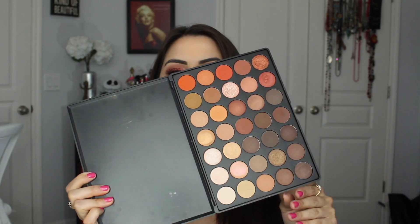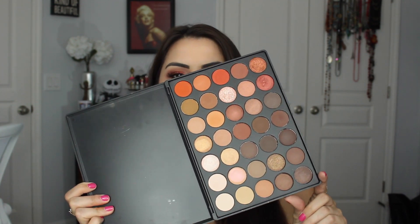Hi guys, today I have a tutorial for you guys using the — ta-da — the Morphe 35O palette. I absolutely love this palette. It's super warm, super orangey, very beautiful. I did do a review which I will link down below if you guys want to see swatches. I kind of asked you guys on Snapchat what you guys wanted to see, and I still have more tutorials coming up. I will be doing one with the self-made palette as well as the Tartlet for you guys. This one won the vote, so this is what is coming up first. This is the look I came up with, and if you guys want to see how I did this, just keep watching.